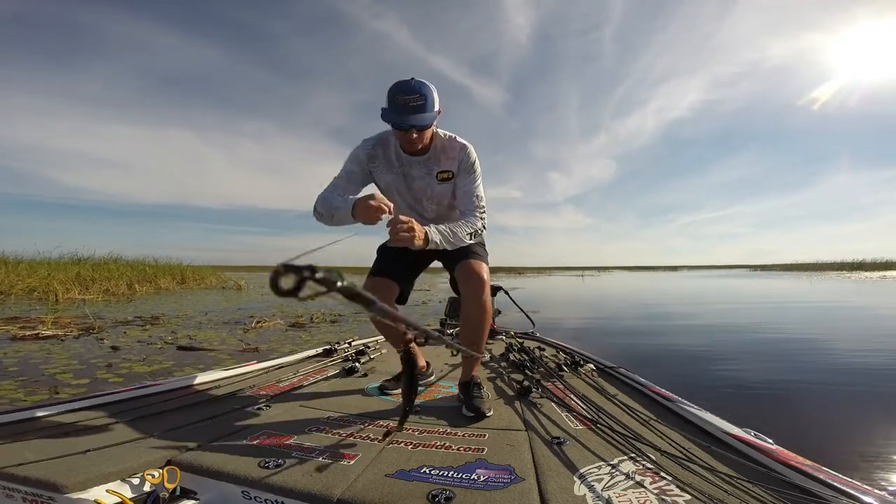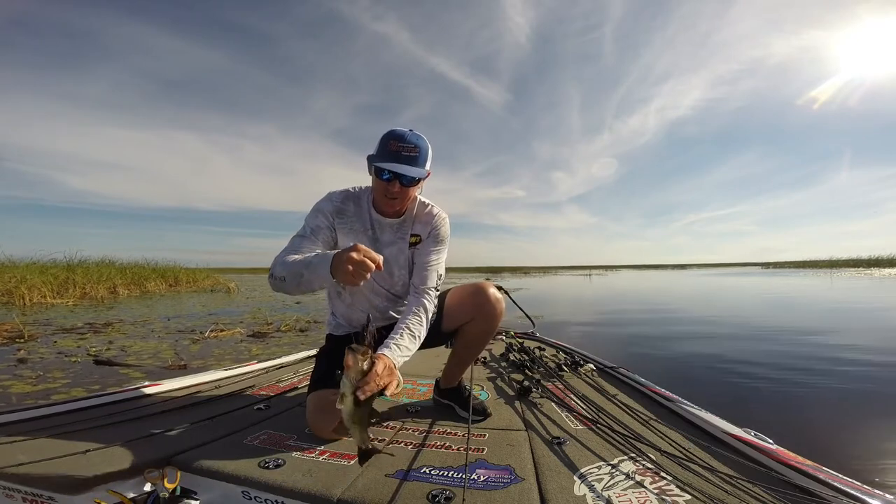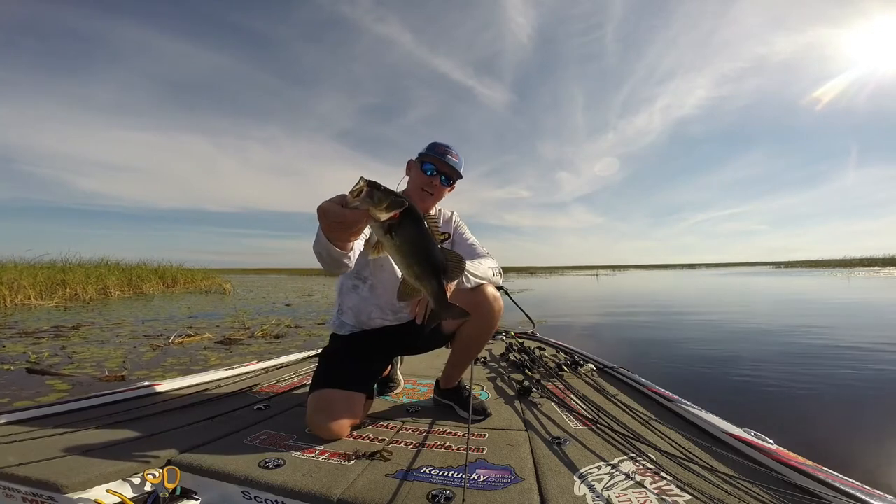Another one — got this punch weight, ounce and a half. Another good little Okeechobee bass.